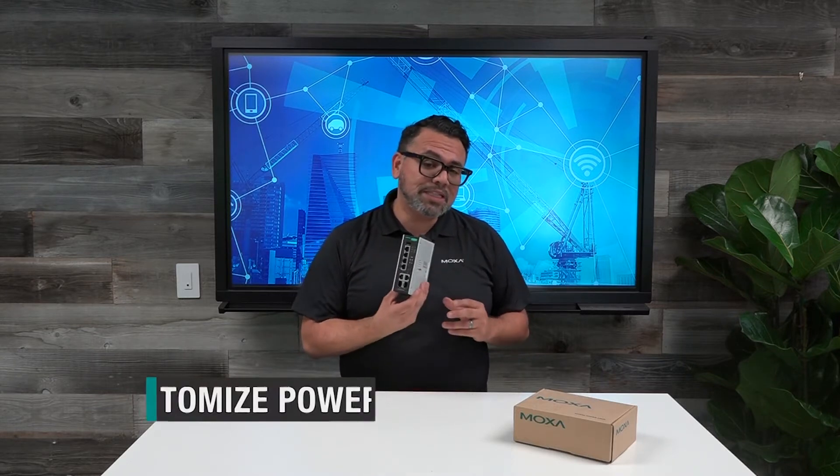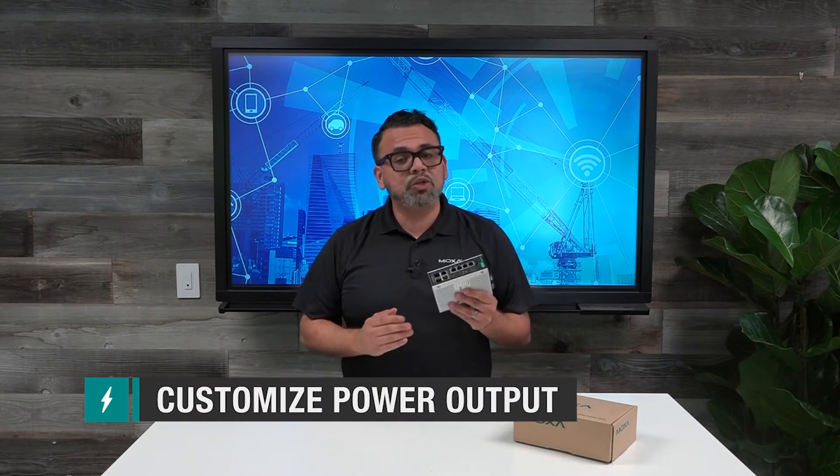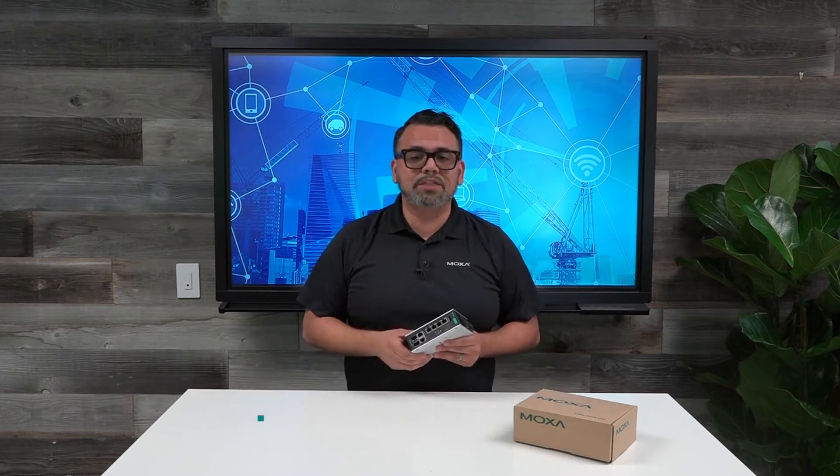But it does not just give you high power PoE. This switch gives you the flexibility to customize the power output of each of its ports, so you can adapt it to the different wattage requirements of your power devices like your PTZ cameras, weather sensors, access points, or even your IP phones.